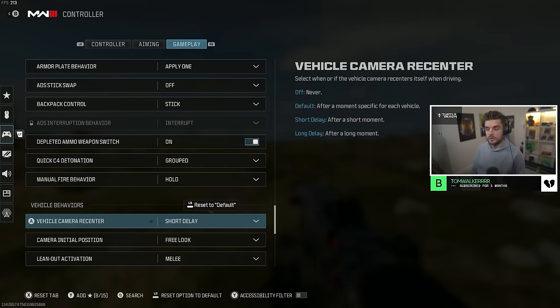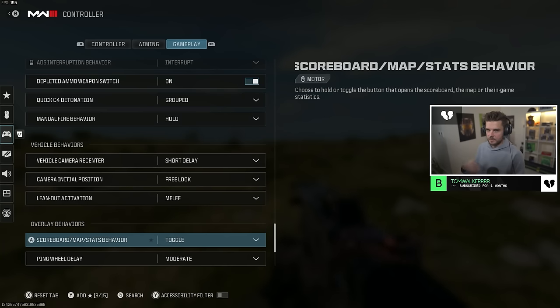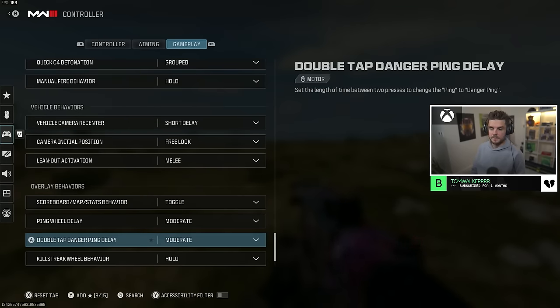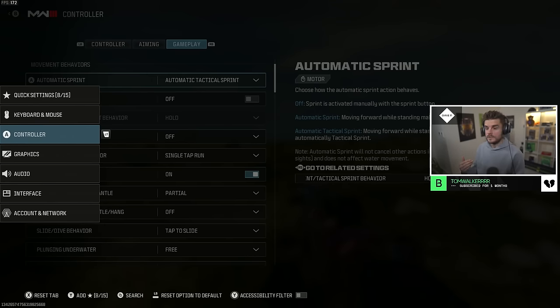Vehicle camera recenter is short delay. Camera initial position is free look. Lean out activation is melee — you can use your paddle or play claw to press B. Scoreboard/map stats behavior is toggle. Ping wheel delay is moderate. Double tap danger ping is moderate. Killstreak wheel behavior is hold. And those are all the base controller settings.